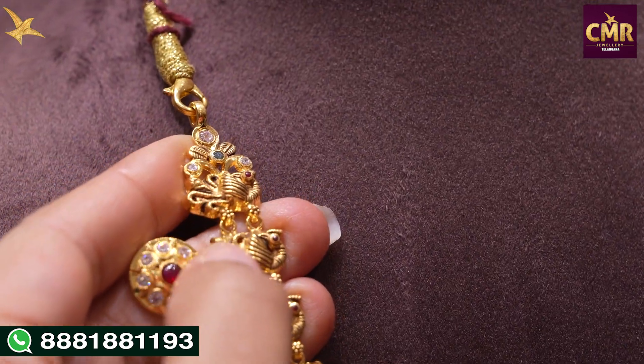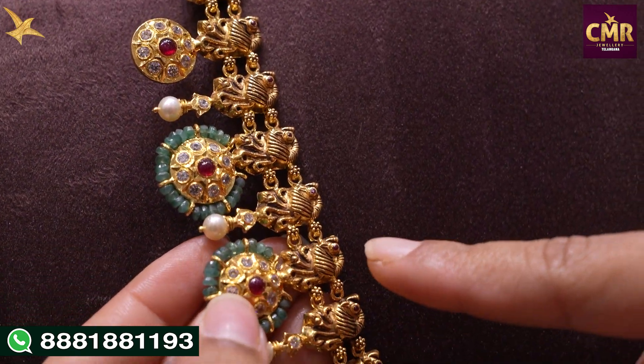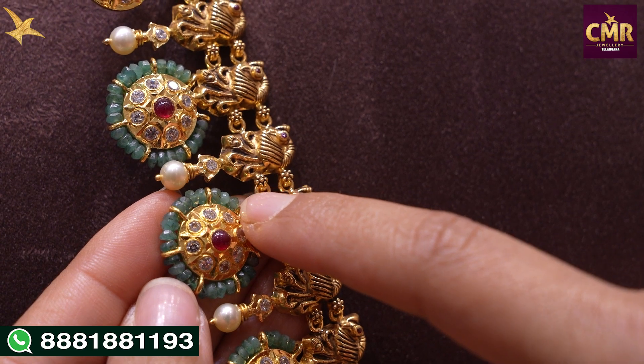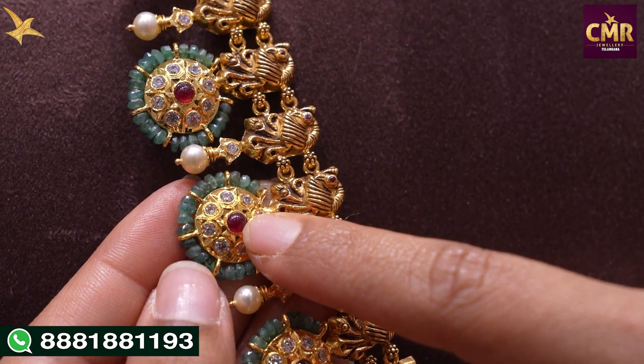We have a line of Pachiworks with a round shape design. We have emeralds throughout, and we also have ruby stones.